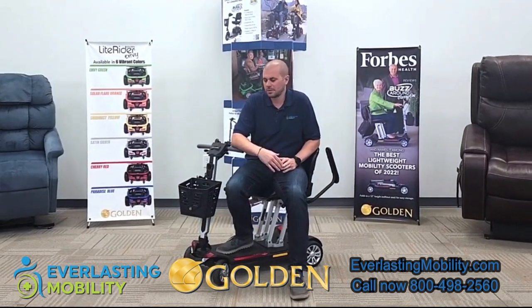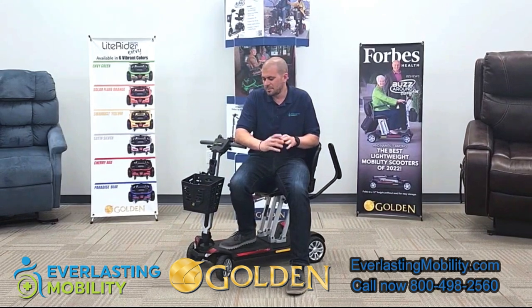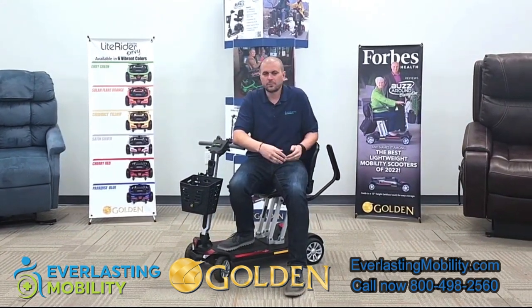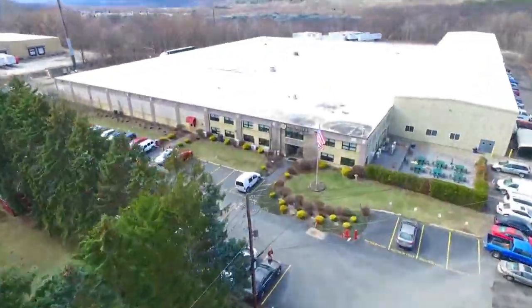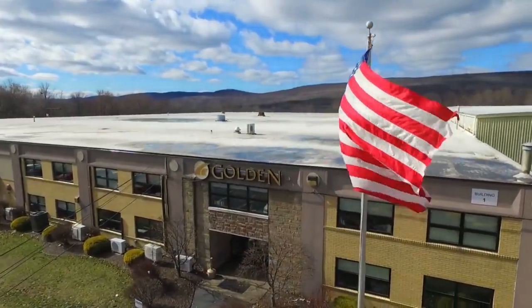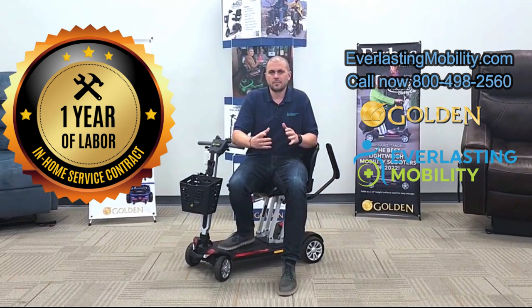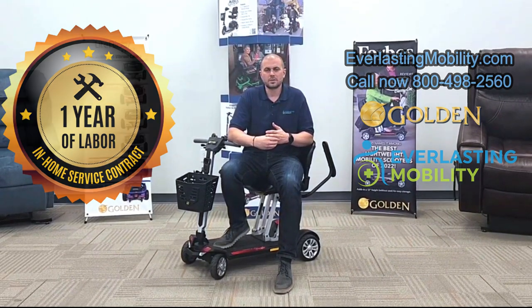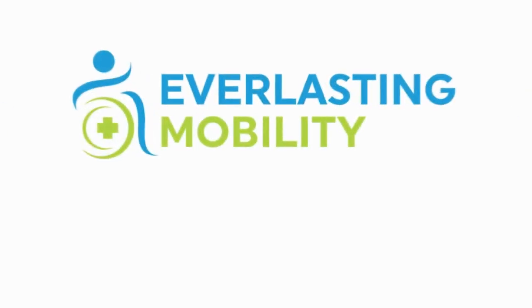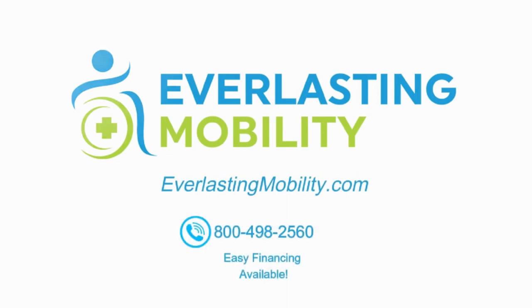In conclusion, if you're looking for an easy-to-fold mobility scooter, the Buzzaround Carry On is a great option. There is an airline approved battery available, it's lightweight, and it's a really awesome scooter. Golden Technologies is one of the best brands in the mobility industry and offers one of the best warranties, which includes one year of in-home service where a technician will be dispatched to your home to diagnose and resolve issues. For questions, call 1-800-498-2560 or visit EverlastingMobility.com.